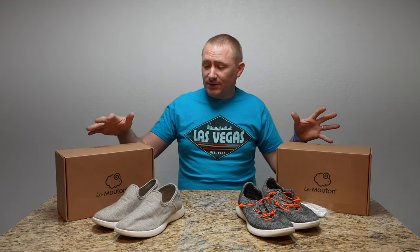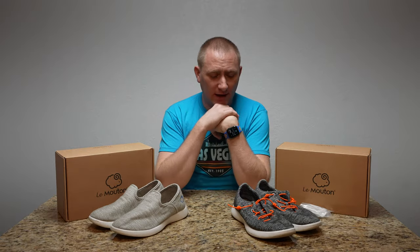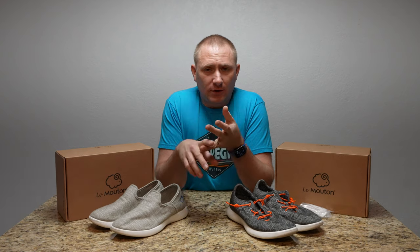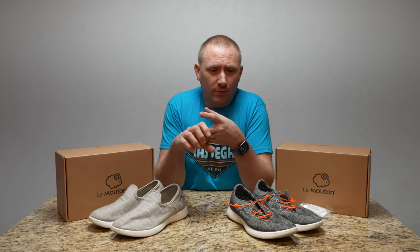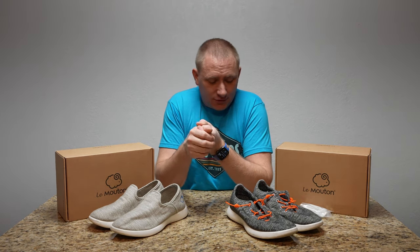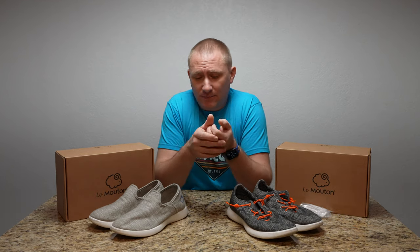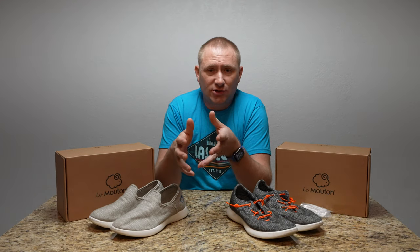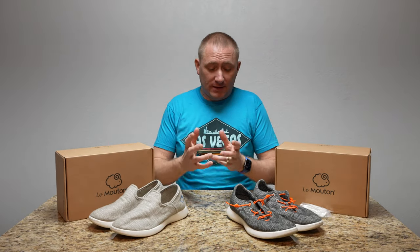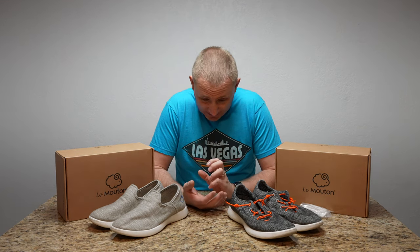I actually contacted Les Moutons after finding these shoes online. They're wool-based — a full wool upper — which makes them very breathable and antimicrobial, and they have a lot of nice properties because they're all natural. I reached out and said, 'Hey, I'm doing a trip to Vegas, I'd love to try a pair of your shoes and do a review on them and give my two cents — hopefully I'll like them as much as I think I will.'